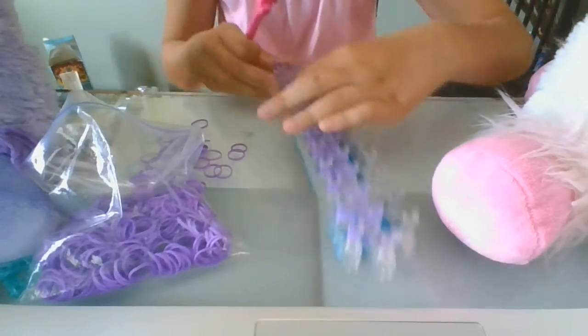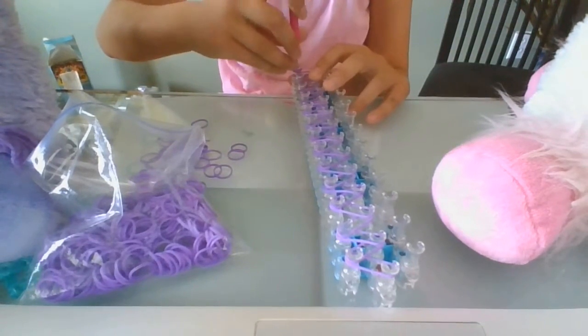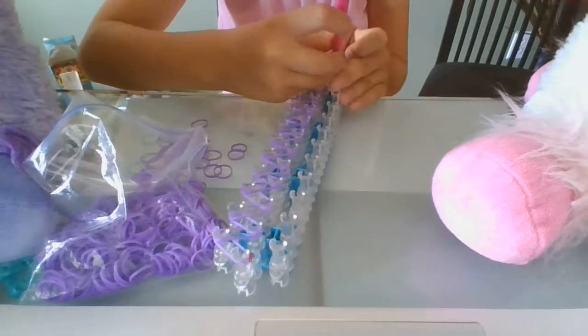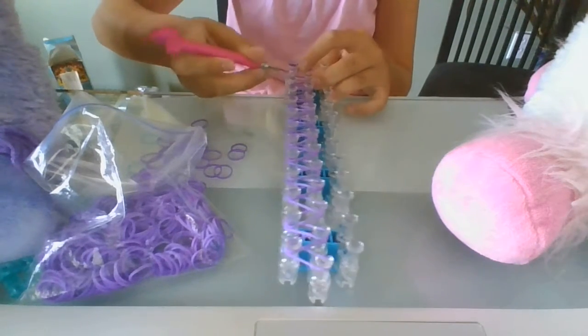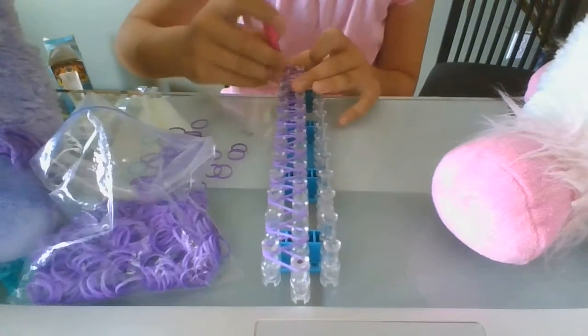Then you get your pick, bring it down to the bottom, grab the bottom band, pick it up from the middle, and pull it over to the next peg. You do the same thing again — move it down and bring it over to the next peg. Then you keep doing that until you get to the top.